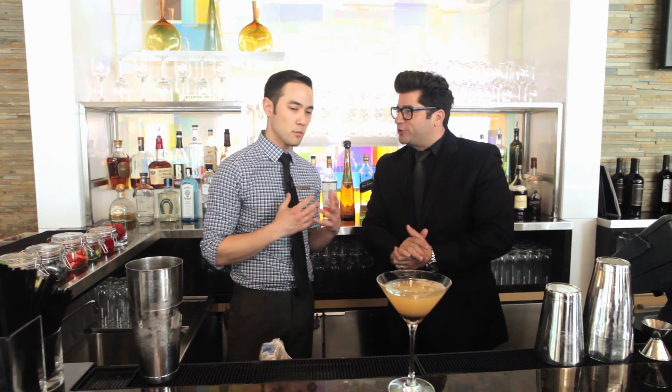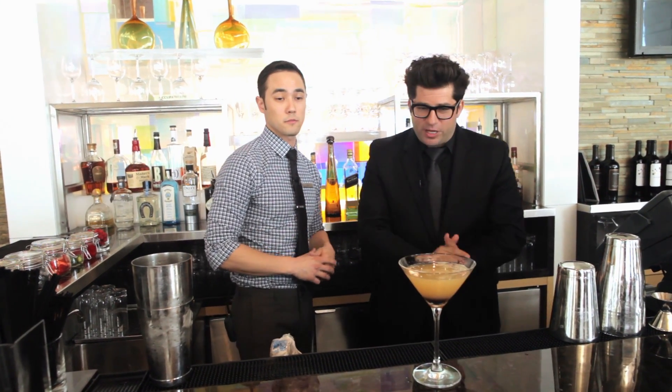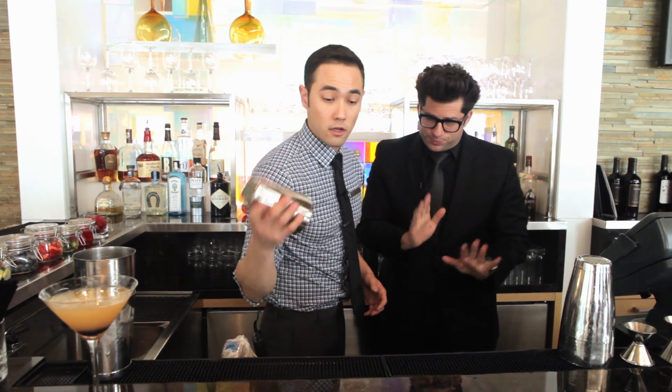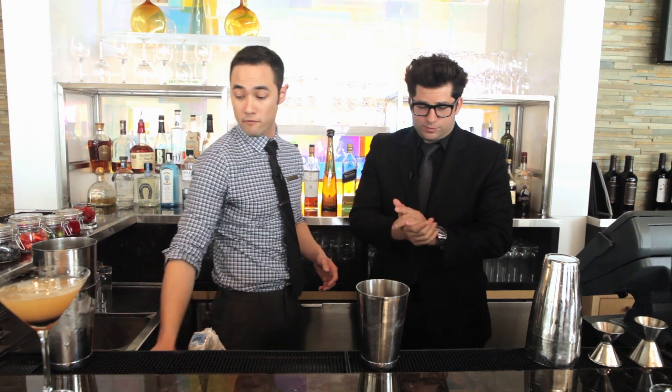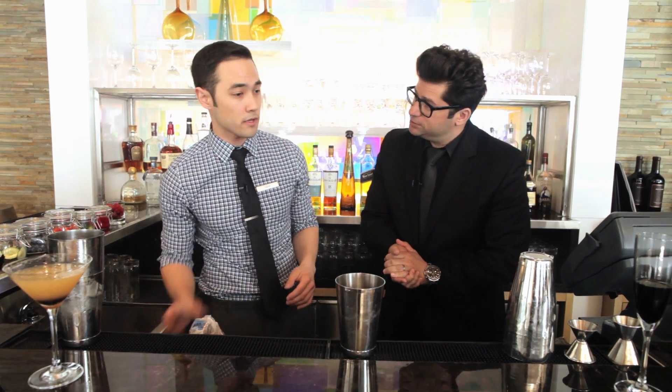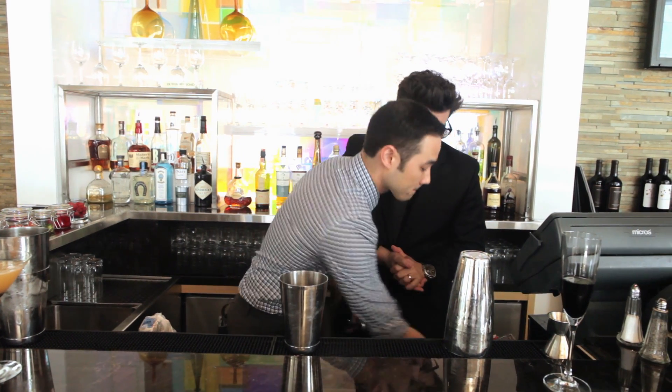We need to move on to the Clippers Martini. Now we have our Clippers colors — we need a little bit of red. For red, we're going to use raspberries. On a busier night we'll usually make a syrup, but in this case we're going to muddle them. Let's do some muddling.